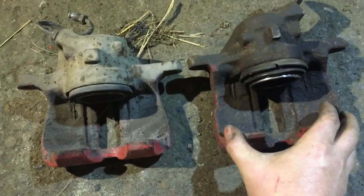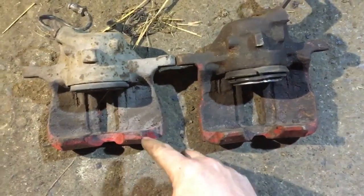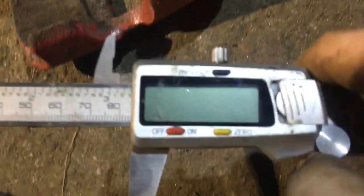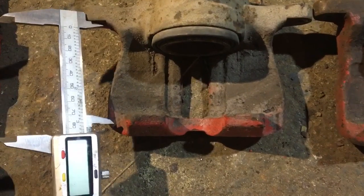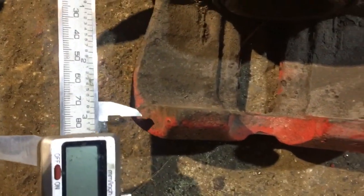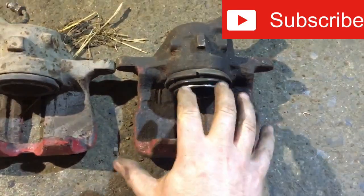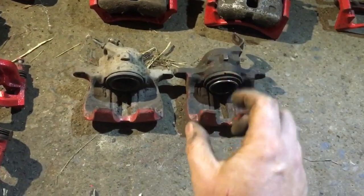Using calipers to measure, the G60 is about 84mm and the 256 is about 80mm — so there's about a 4–5mm difference in length. This also means the G60 will take either a bigger pad or a slightly thicker disc.